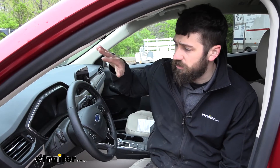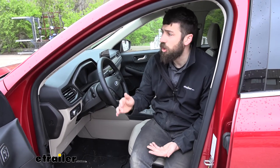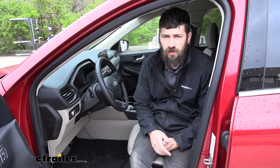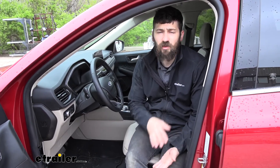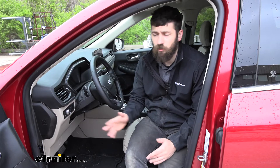Essentially what this kit does is it's going to prevent the brakes in our towed vehicle from overriding the turn signals coming from our motorhome. So it is an important part of our setup in order to remain legal and safe going down the road. It's going to be triggered from turning the running lights on in our motorhome, so we don't have to worry about doing anything in the towed vehicle. As long as we have the running lights on in the motorhome, everything is going to be working properly driving down the road.